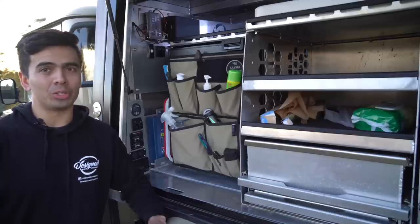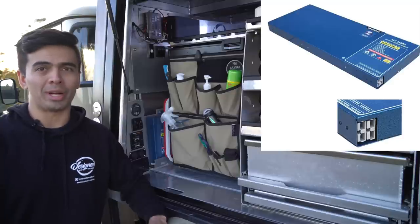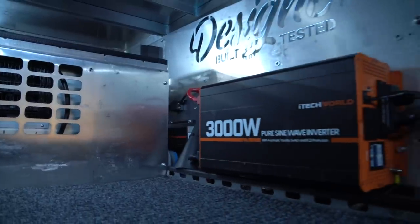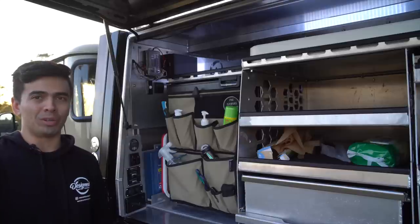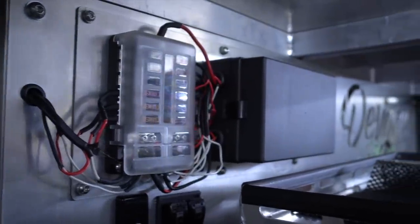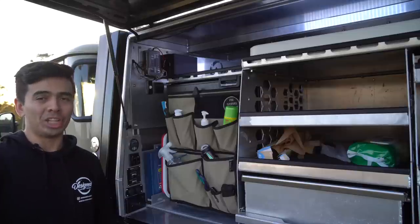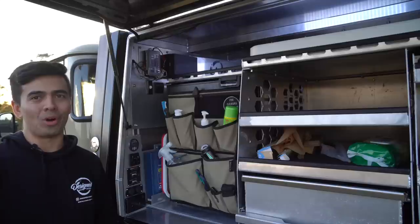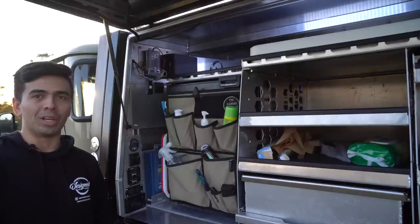For a brief rundown on the 12-volt system: at the heart of it are two Baintech 110-amp-hour batteries, giving 220 amp-hours of lithium total. There's a 3,000-watt iTech World inverter mounted to the headboard, powering the 240-volt side — two general power outlets and the induction cooker. For 12-volt, I'm running a simple fuse and relay block on the headboard. I'm not convinced you need a fancy digital system like RedVision — this setup is lighter, cheaper, simpler, and easy to diagnose if something goes wrong. Charging is handled by a RedArc 50-amp DC-DC charger running off the alternator.